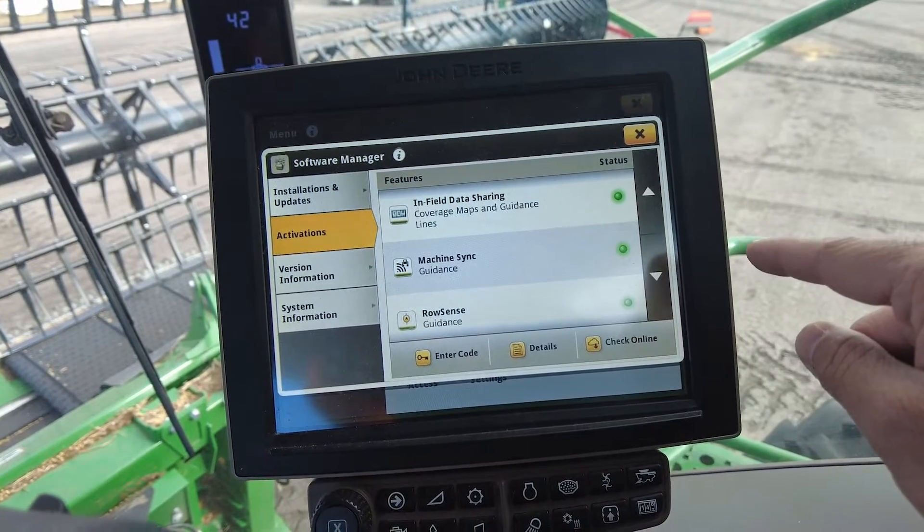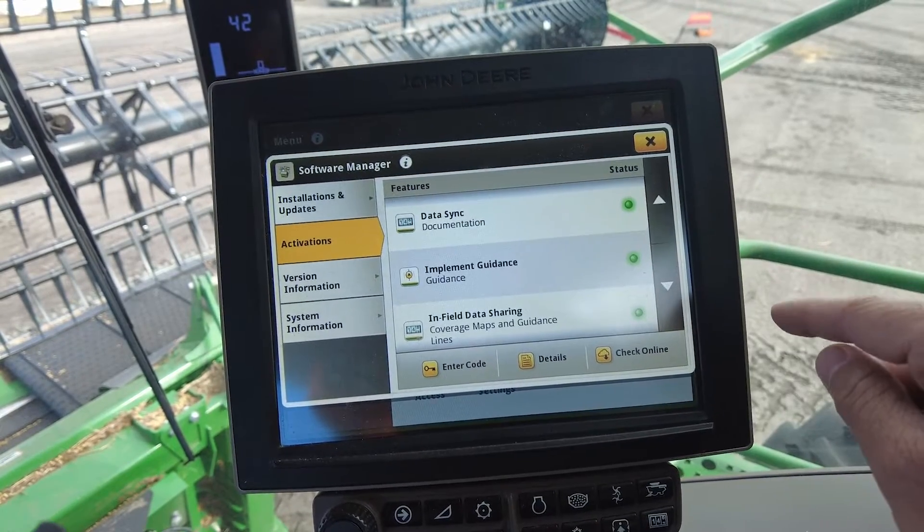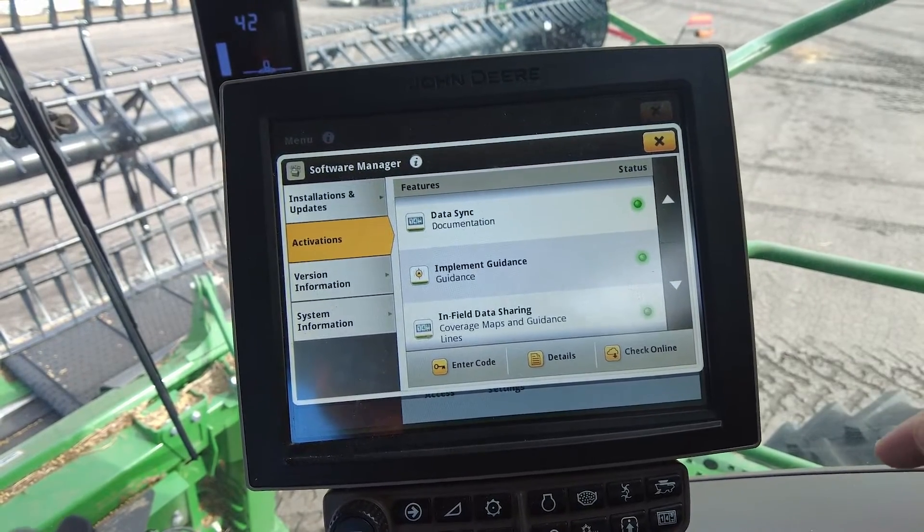If you see a blue light, that means it's demo. If you see a gray light, that means it's inactive. So we need to get a hold of either us or your local dealer to be able to unlock that.